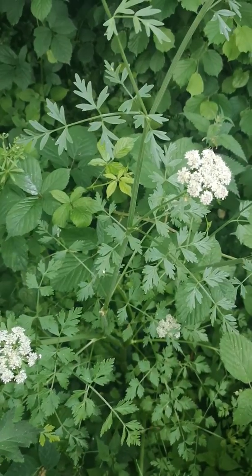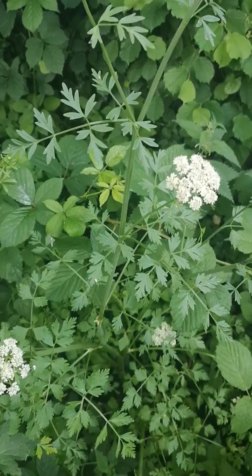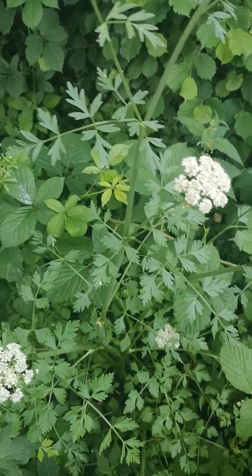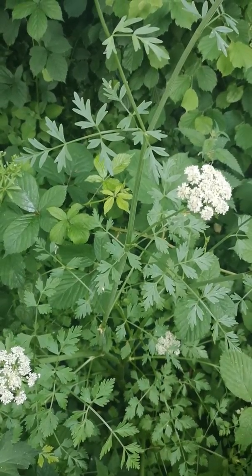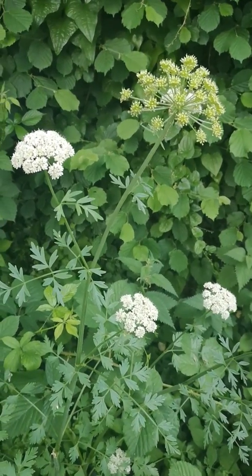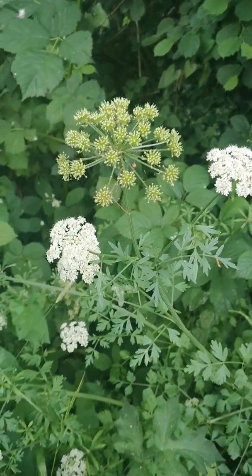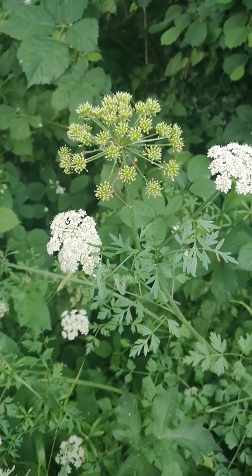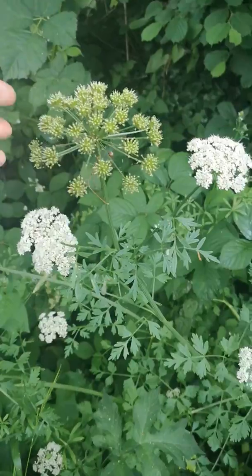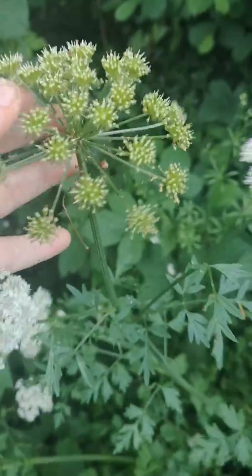If you think you've found wild parsley or wild celery, the chances are you haven't. You don't get wild parsley in the UK and you don't get wild celery in very many places, whereas this — which is hemlock water dropwort — grows almost everywhere. It's really, really common, and if you've found something you think is parsley or celery, it's probably this.